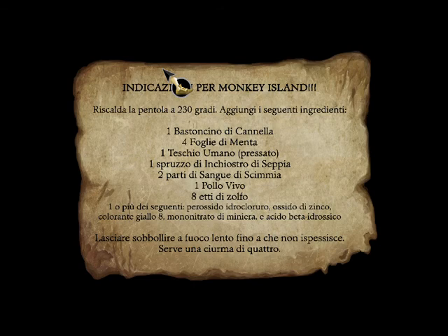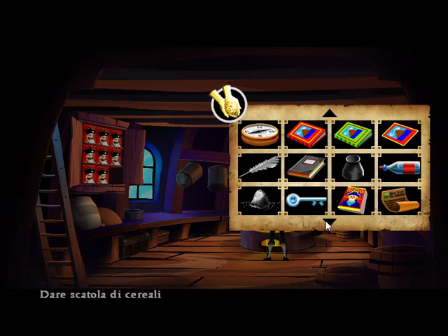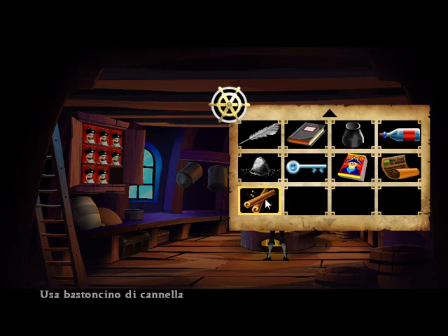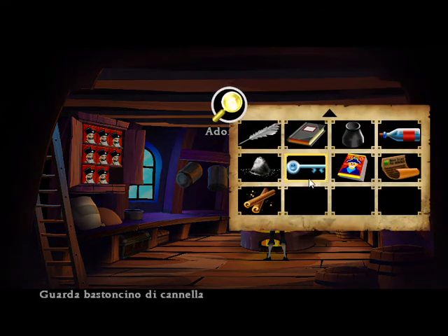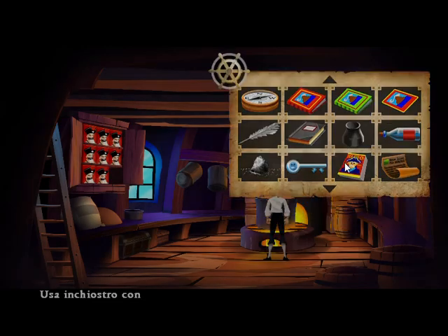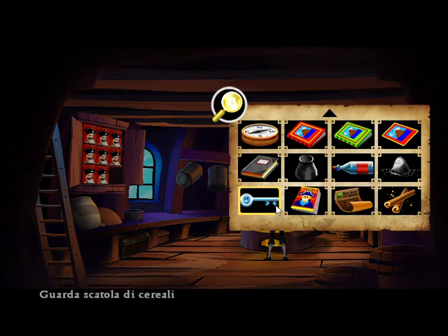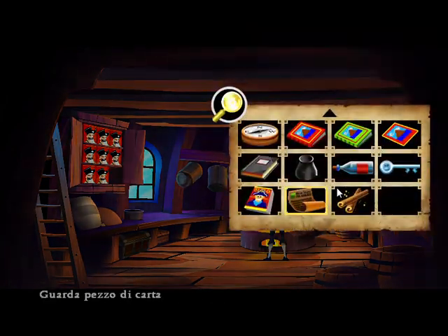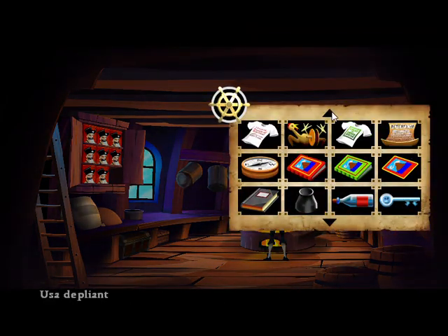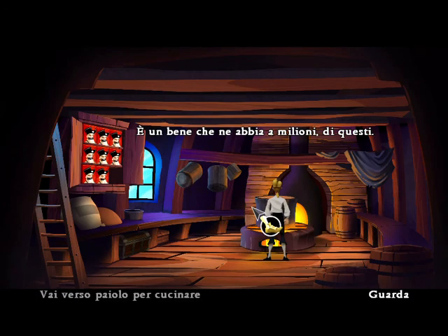Preheat pot to 450 degrees. Add the following ingredients. I love cinnamon. Just a drop. Good thing I've got a million of these.